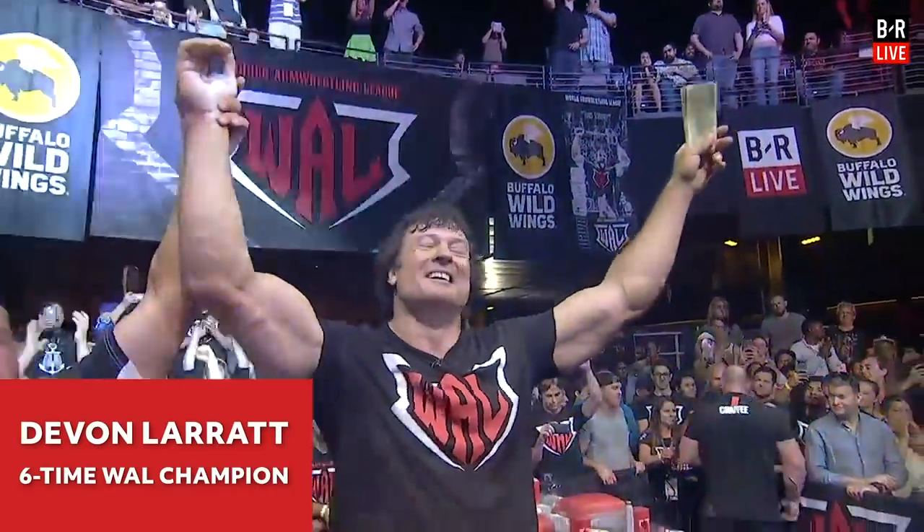I'm Devin Larratt. Mike Aiello, the King of New York. We're here with the World Arm Wrestling League and we are going to talk about the finer points of how to win an arm wrestling match and how to beat your friends.